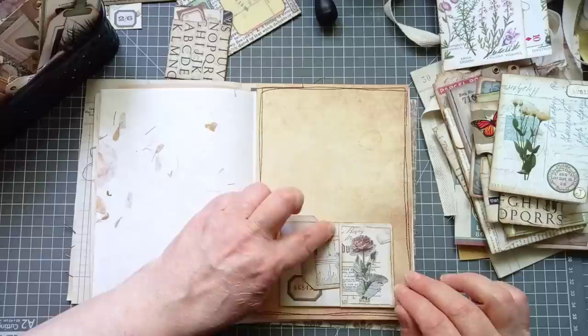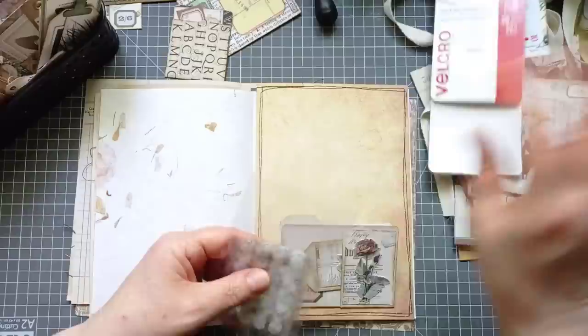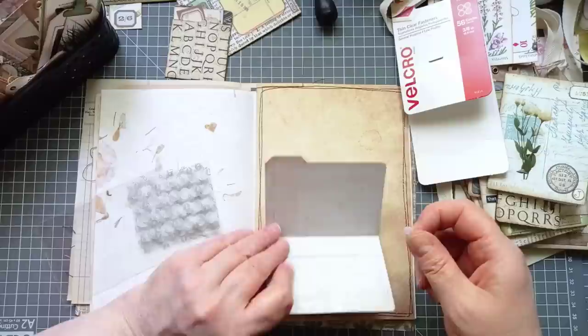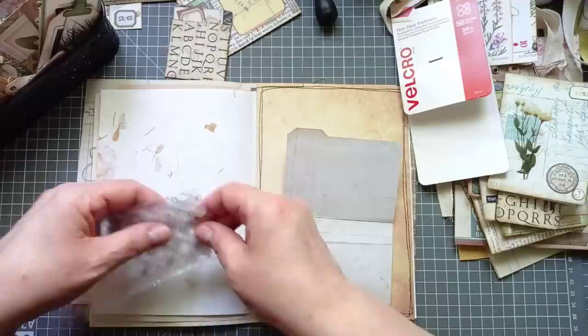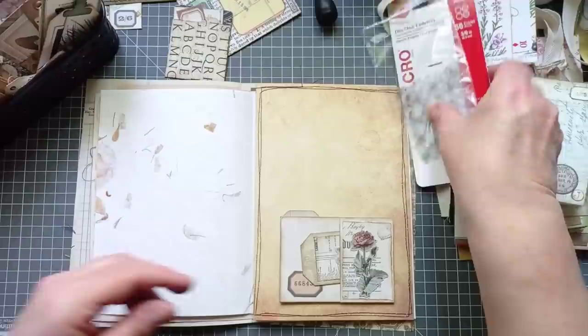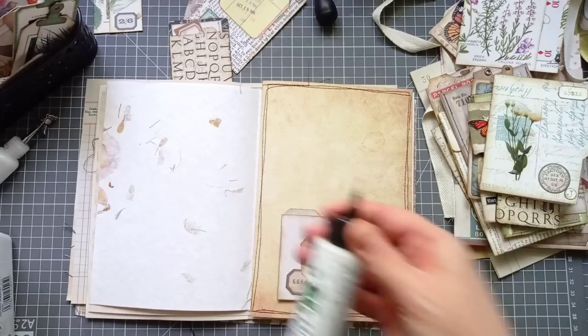Grab your velcro dots. I like these thin ones because they don't add a lot of bulk. So I've got my fairy one off and I'm going to put it here — just one in the middle. Because it can just be a fold-down journaling spot then. You can put a little bit of hidden journaling. Then I'll glue that in as a pocket and pop something behind as well. I just want to find my Barely Arts glue. I found it! Then I had a mini craft allowance turning the camera back on.